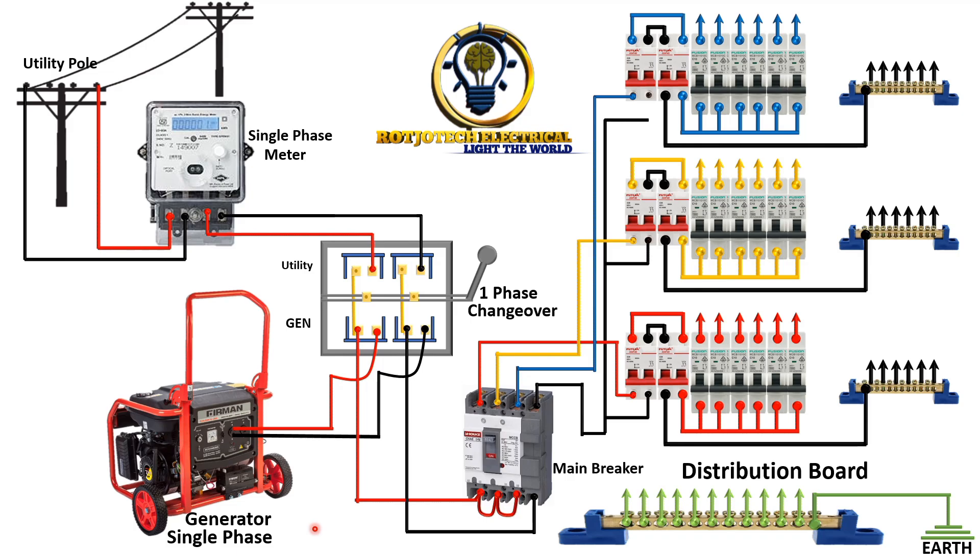With this we are through with our connection. Now we are going to switch to NEPA utility and you will see how it looks. You can see that we have switched to utility and the load part of this changeover switch has been connected to the utility side. You can see that nothing is connected to the bolts wire of the generator.